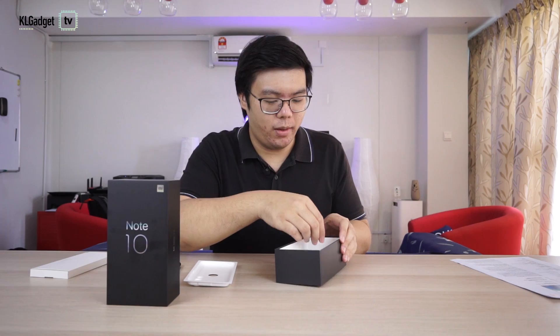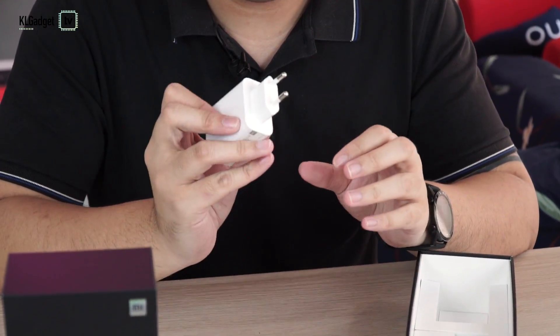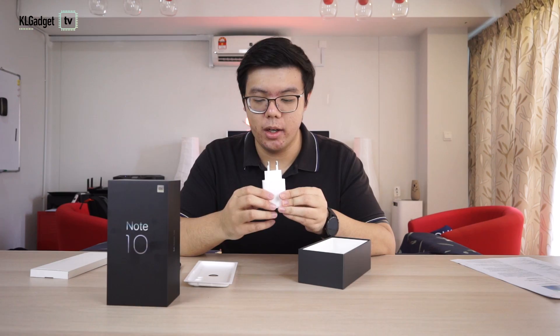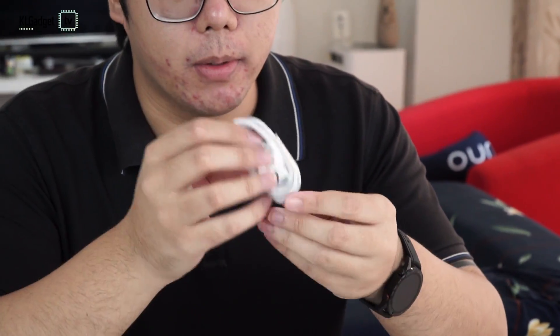I'm going to try and take this out as easily as I can. There you go — this is your 30W charger. This is the China set very obviously; the one that comes here should be a 3-pin connector. And this is your USB charging cable — very standard.